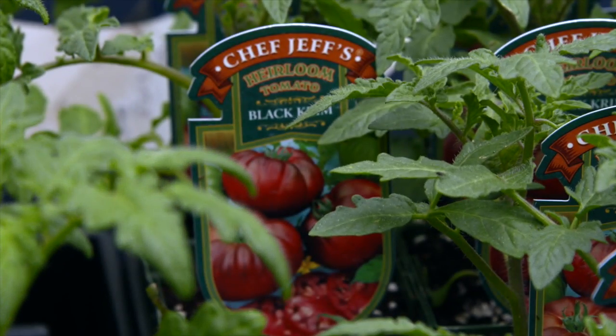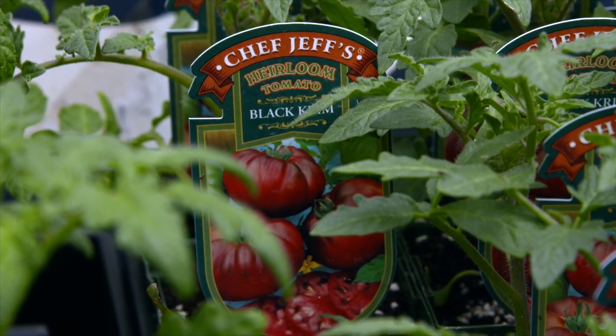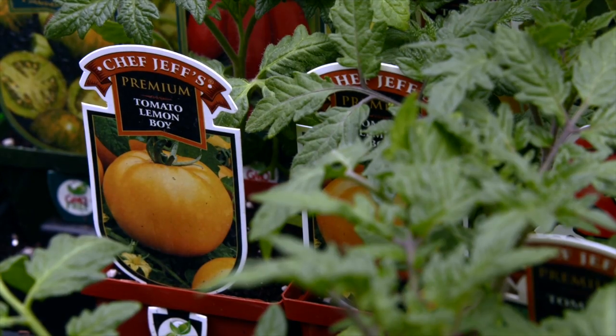I would encourage you to try a new variety in your garden each year. But if that sounds like a little bit more effort than what you want to do, you might visit a farmer's market where they tend to have a bit more selection in tomato varieties, and you could sample some of their hard work before growing your own. That's a great way to figure out which might be your favorite tomato.